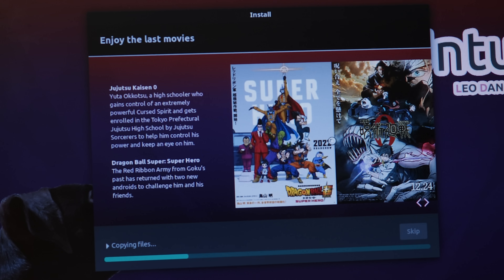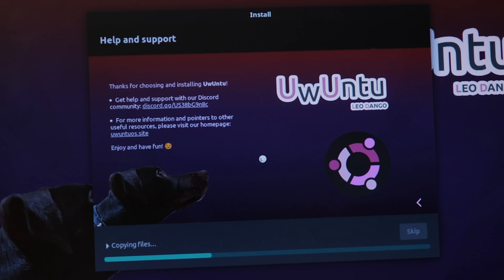They had in the last one just kind of advertising movies — nothing really relating to the OS, just like 'here are some movies you might want to check out.' I've not seen either of these. I think I've seen one Dragon Ball movie when my friends dragged me to a theater. And then help and support: 'Thanks for choosing and installing Ubuntu. Get help with our Discord server.' For more information, please visit our homepage. Enjoy and have fun. We'll just let it finish up copying files.